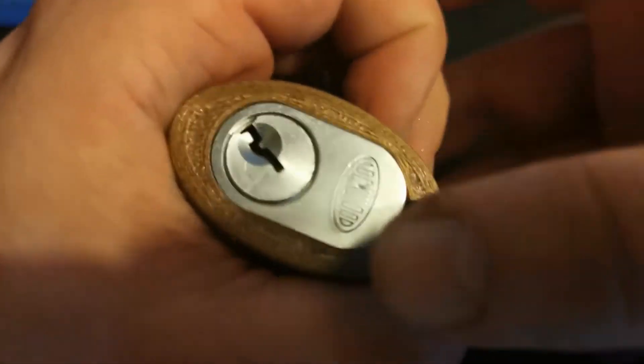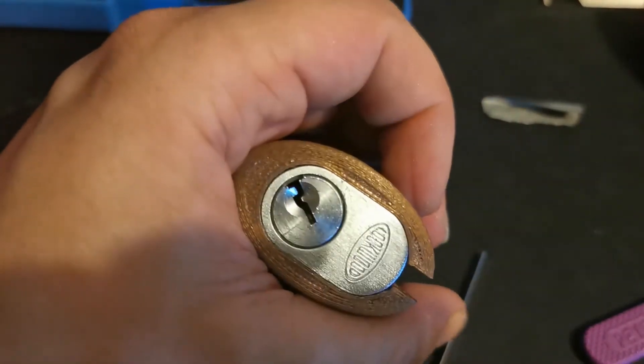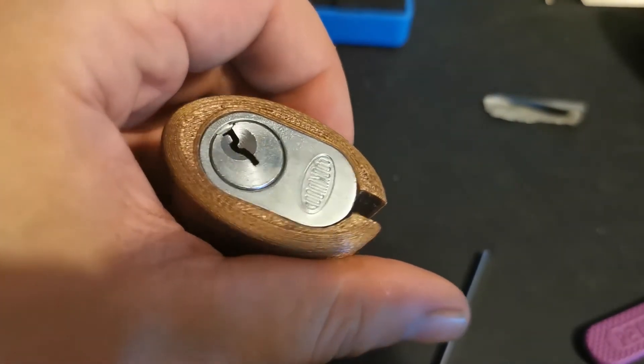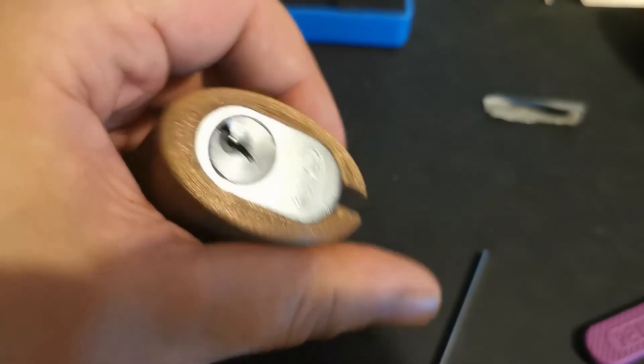There we go, there's an open. I'll give it a quick cut as well.